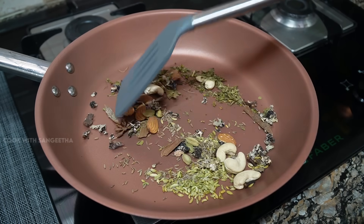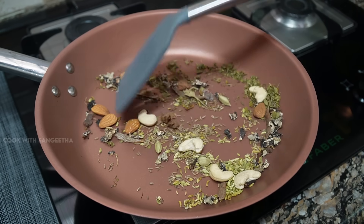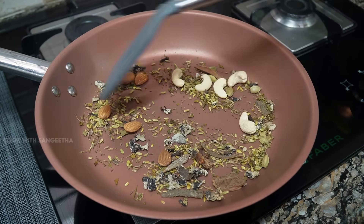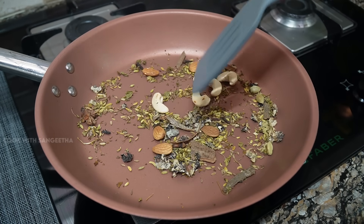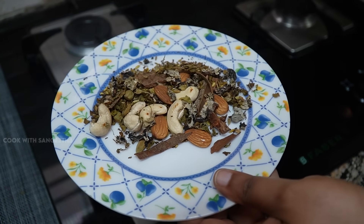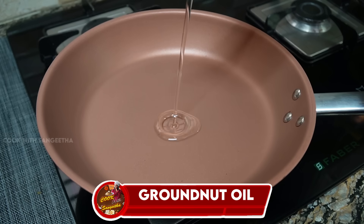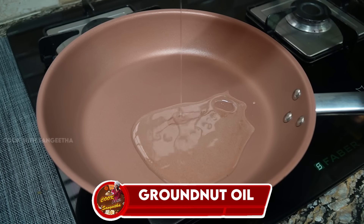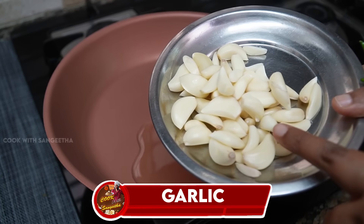If you are using this, you can add some salt. You can add a little salt to the pan. Add some salt in the pan as needed.